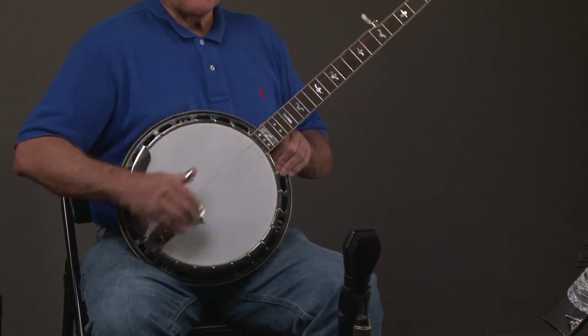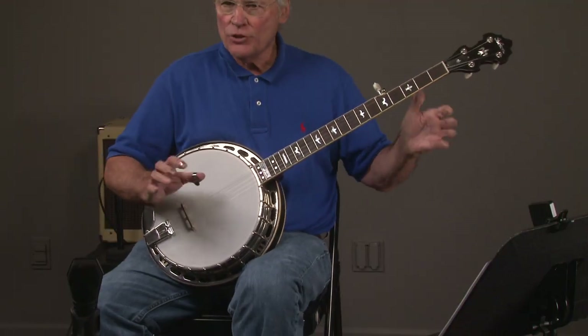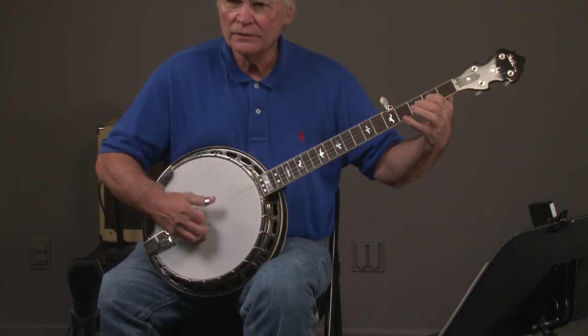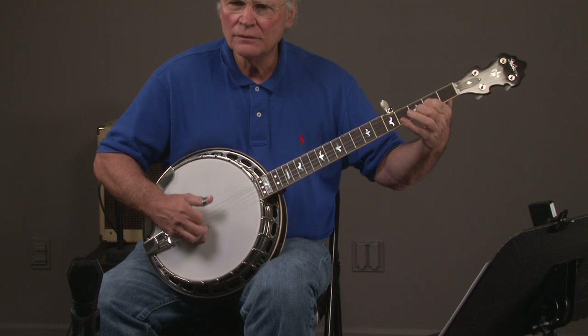I'll play this banjo in different registers here in G just for the heck of it, because the purpose of the video is so you can hear what they sound like.